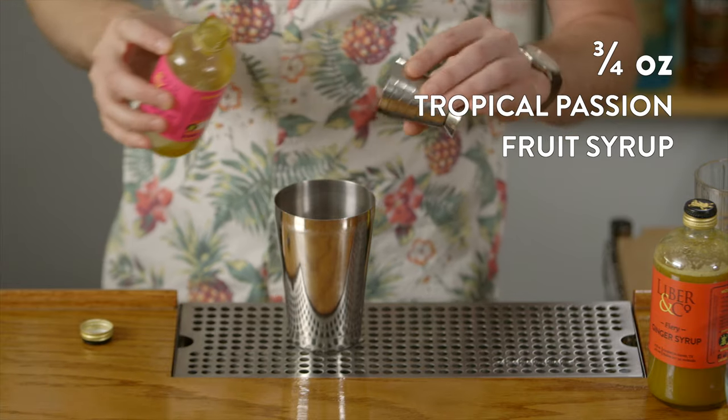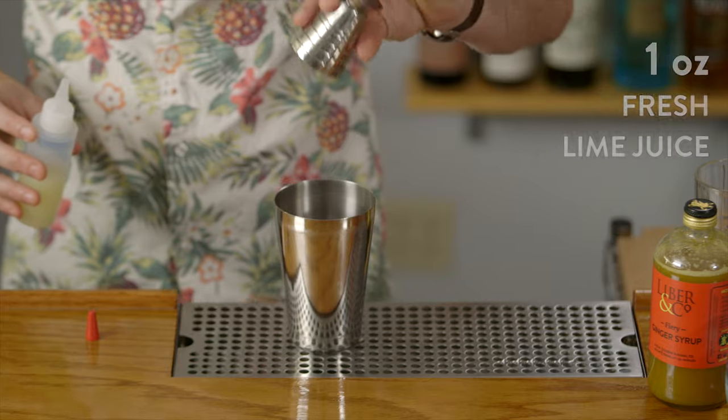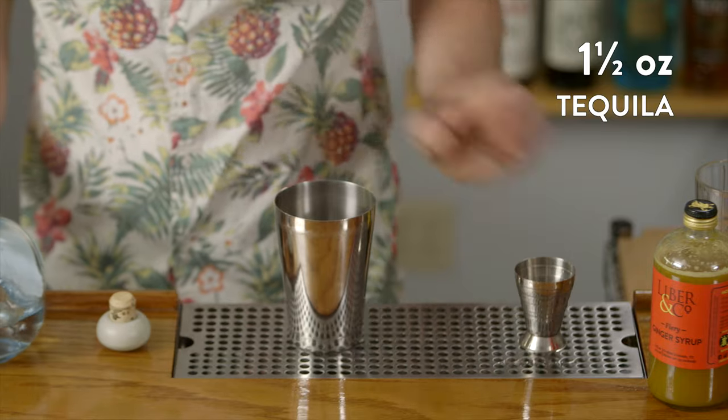Any good margarita needs fresh lime juice to make it really sing, so we're going to do a full ounce of freshly squeezed lime juice. A high quality 100% agave tequila is the way to go for any margarita and we're going to use a premium selection here. For the Passion on Fire cocktail, we're going to shake hard with fresh ice.